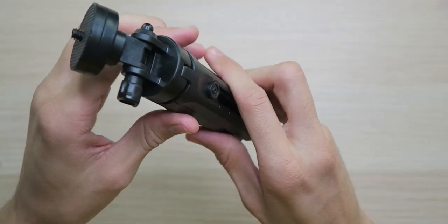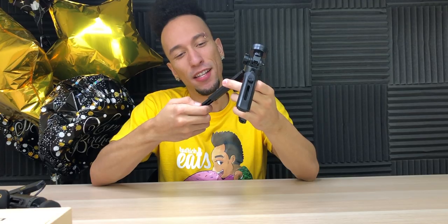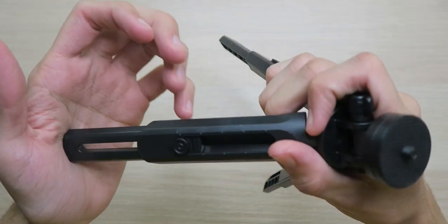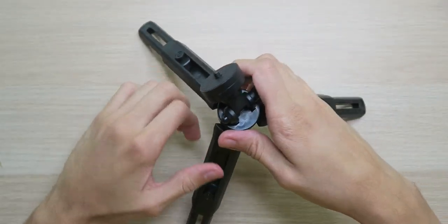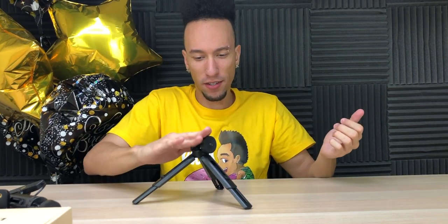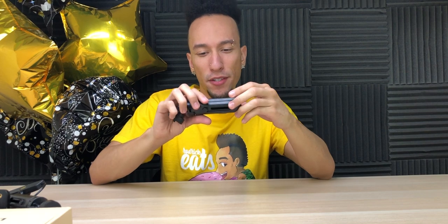When it comes to the tripod, it is a sturdy tripod made out of plastic, and it actually extends. We have five levels of extension and it locks into place. Really nice and sturdy. The feet do have rubberized grips to keep it in place on your table, and I'm just impressed that we got two tripods in here with the light. That's a good deal.